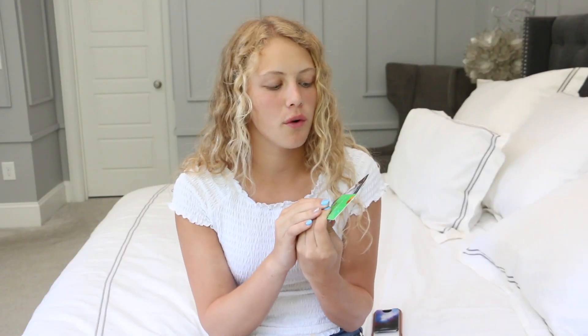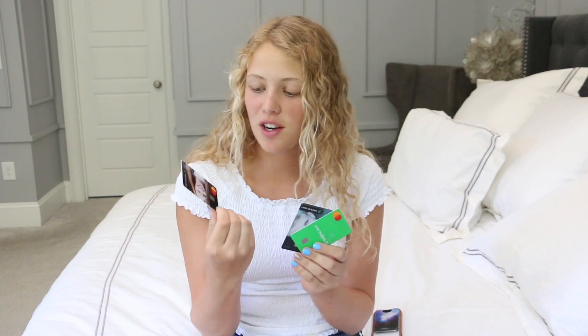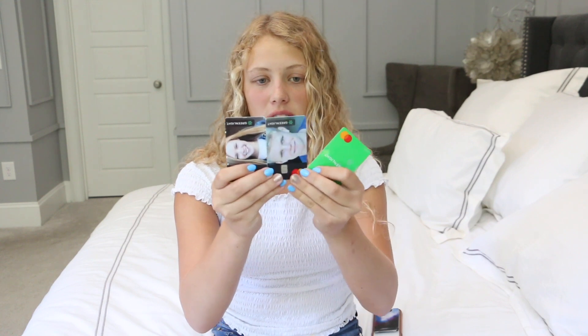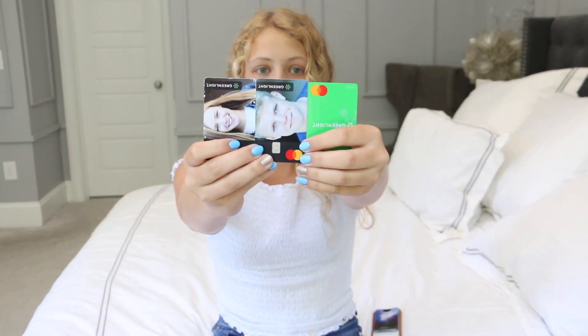These are the most things I've been using for about a year now. I've been using them forever. This one is my card — as you can see it's a little bit more beat-up than my brother's. So these are Greenlight cards and they are just like debit cards but for kids, and parents can control them, which makes it a lot easier. They are $4.99 a month for up to five cards.